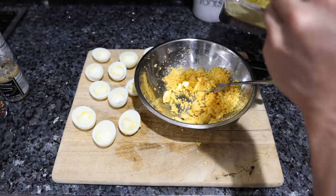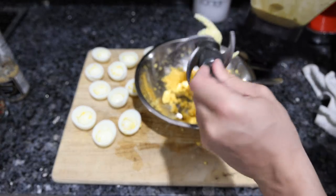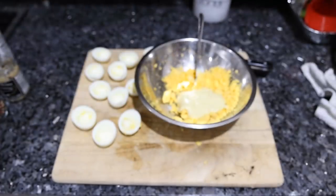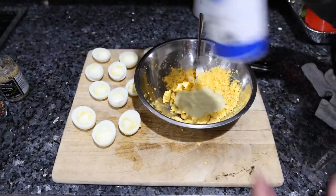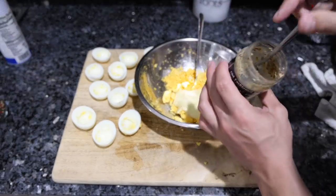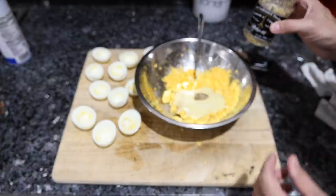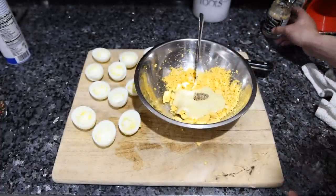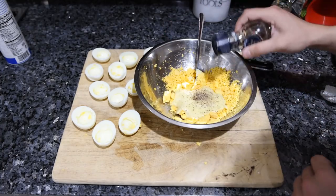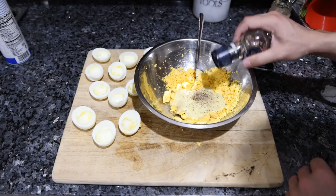Take a quarter cup of our mayo — which has actually solidified a bit further. I'd say about half mayo, half egg yolks. Then add a little more salt — another teaspoon — another half teaspoon of mustard. Recipes usually call for more mustard but they tend to overdo it, so I like being on the safe side. Add a couple cracks of black pepper.